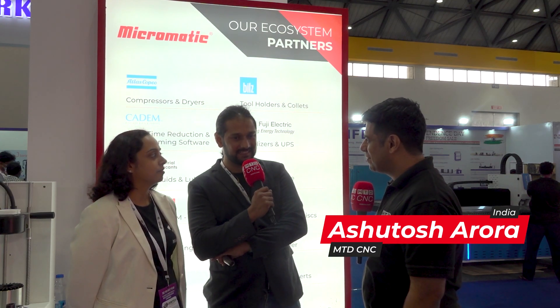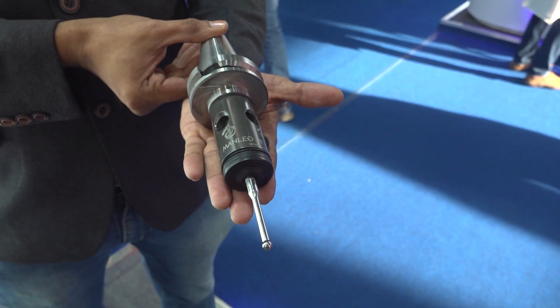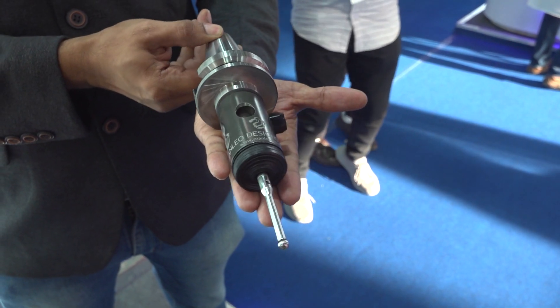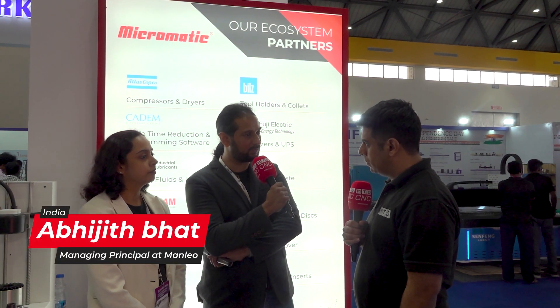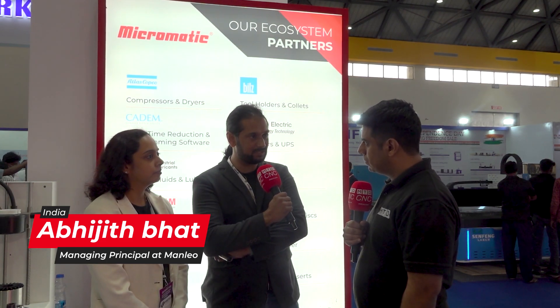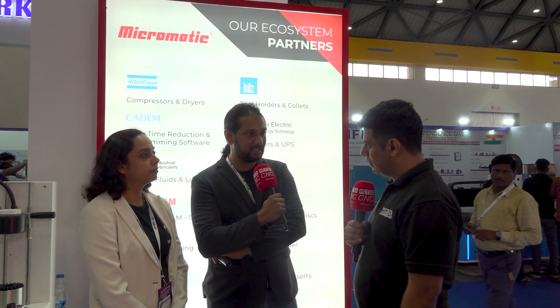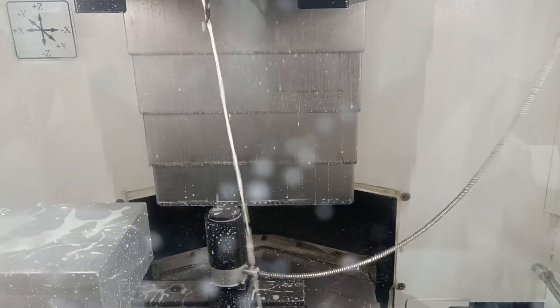Abhijeev, please tell us about your story — how Manlio started and what are you doing now? So basically Manlio Designs was started in 1998 by my father, and he designed a conductive touch probe which gives about 2 micron accuracy. In 2006 he passed away, and between 2006 and 2019 it was going without marketing or sales, still with a customer and a couple of MTBs including Ace and Ace daughter companies.